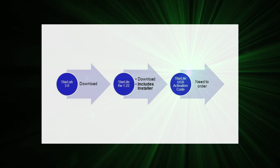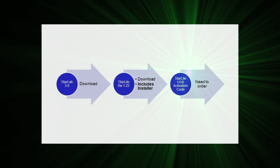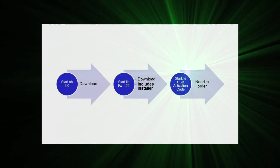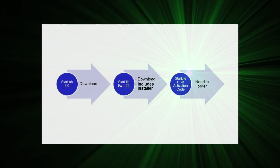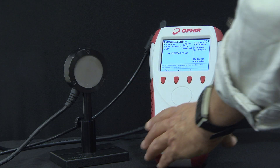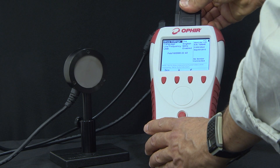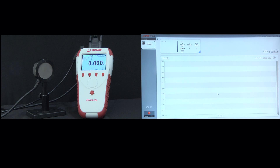And three, the Starlight USB activation code needs to be ordered — either independently for a Starlight unit that you already have, or for a new Starlight that you're ordering with USB connectivity enabled. Once that's done, you can connect any suitable sensor to the Ophir Starlight and connect it via the included USB cable to the PC. It's just as simple as that.